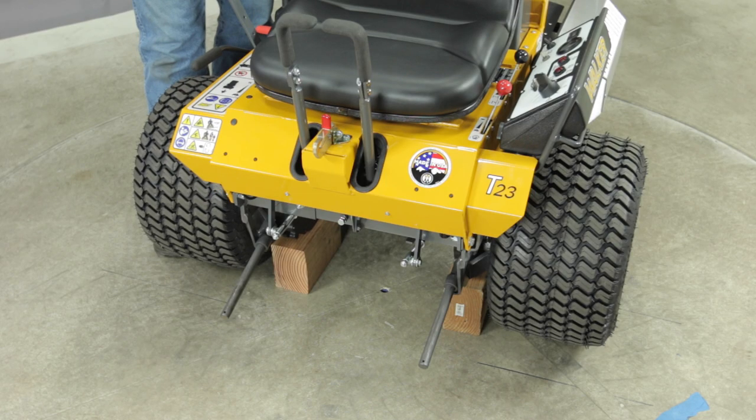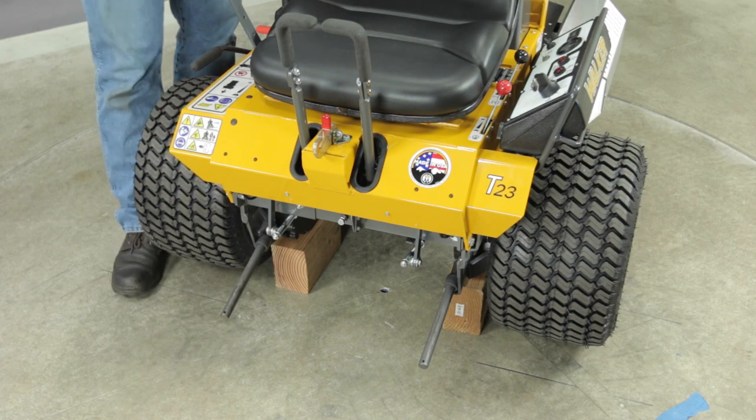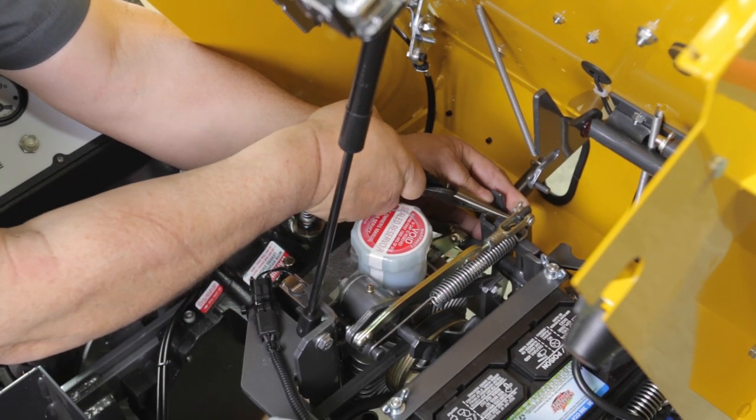At this point, it may not be possible to adjust both wheels stationary since a differential adjustment has not been made. In this case, the neutral adjustment should be made for one wheel stationary and the other moving forward slightly. Make sure to reinstall the cotter pin.